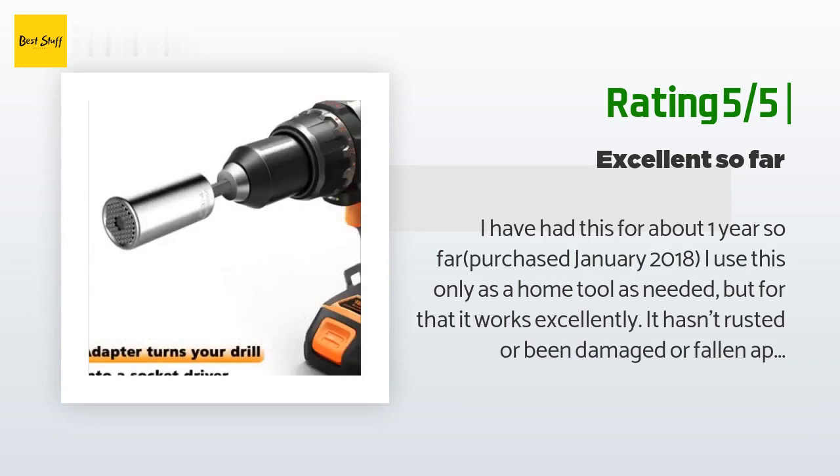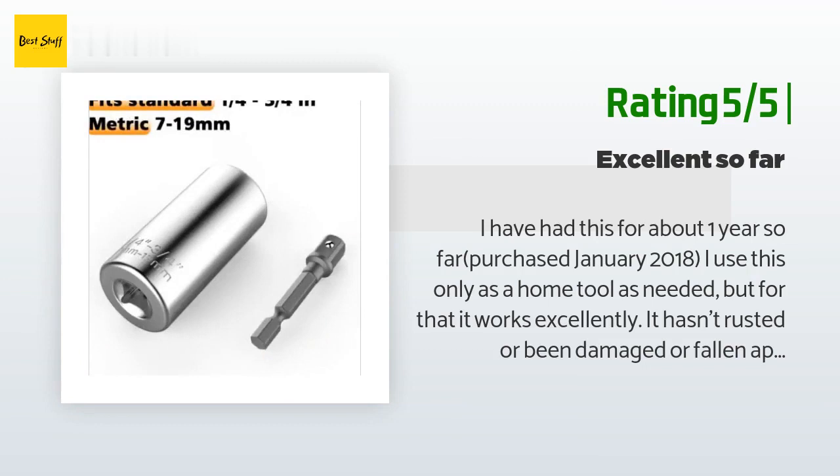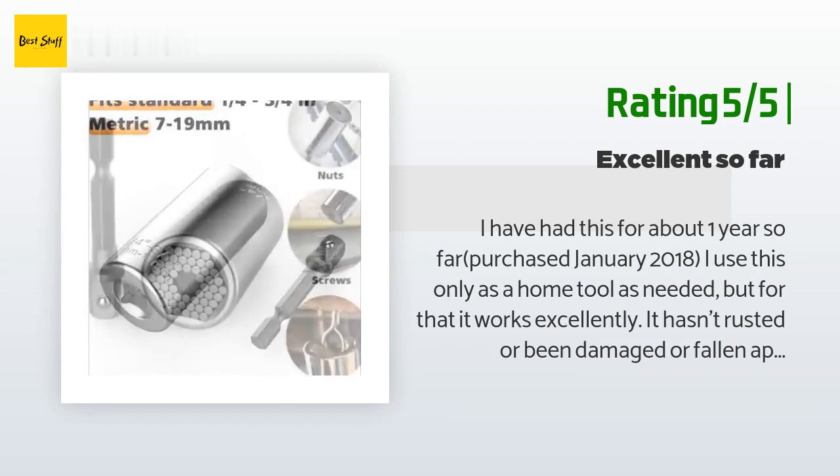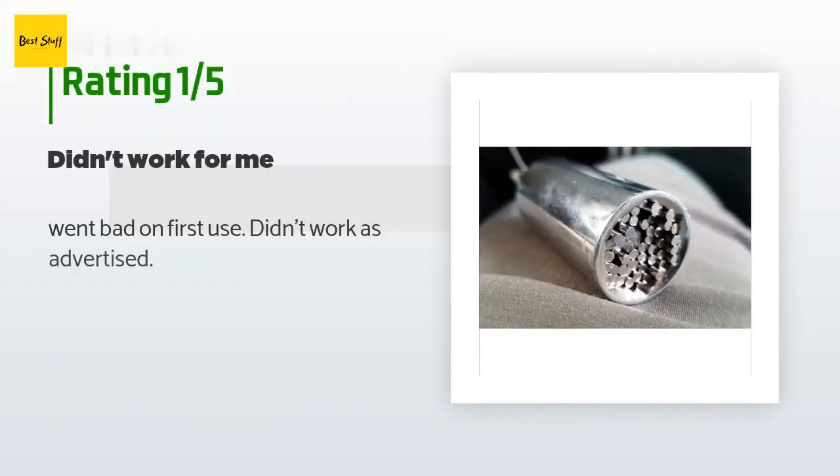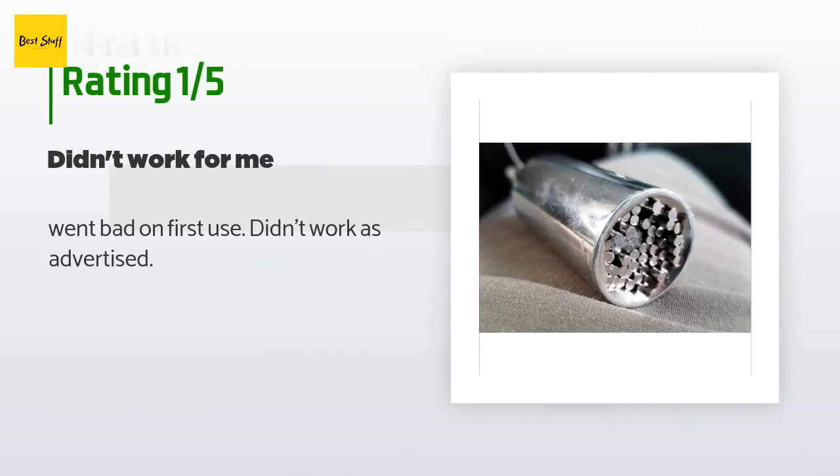So if you can afford a good socket key set, I would recommend that and have this as a backup. Overall, excellent product so far. An unhappy customer said: Went bad on first use — didn't work as advertised.